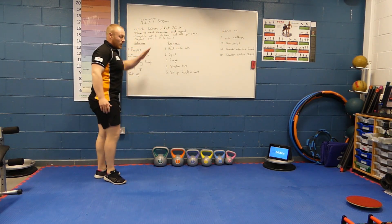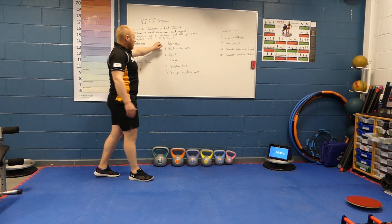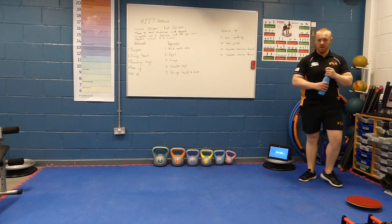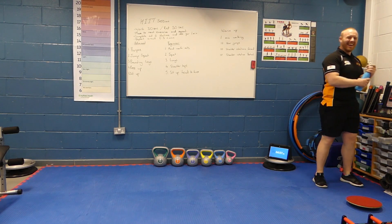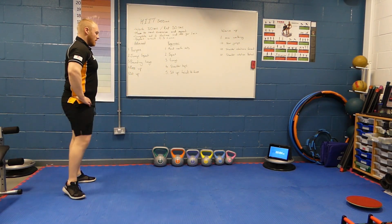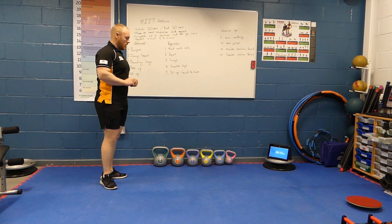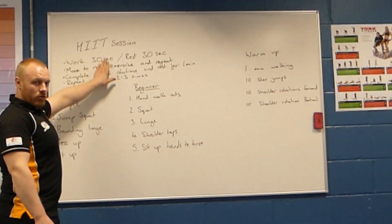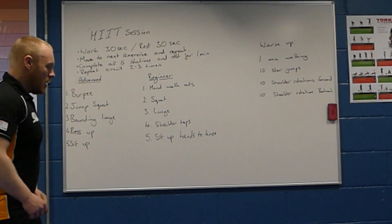The next thing we're going to do is the beginner's workout. Remember — 30 seconds of work, 30 seconds rest. Complete all 5 stations and then rest one minute again at the end. So hand walkouts in 3, 2, and 1.